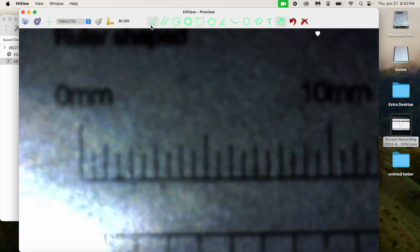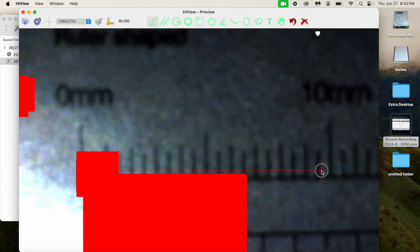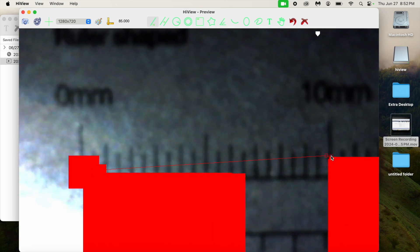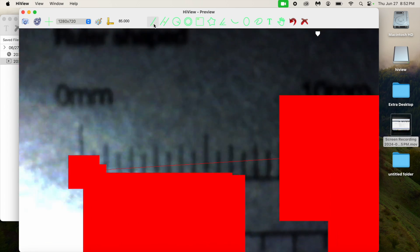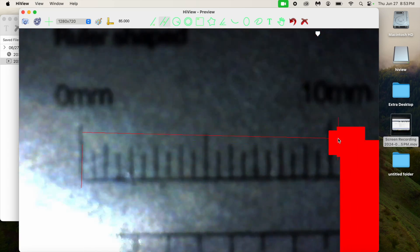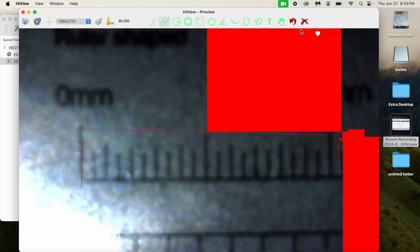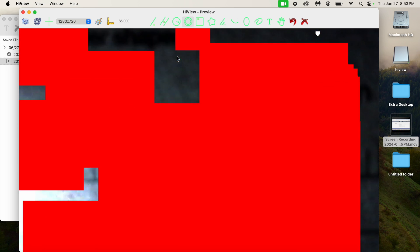Let me show you the measuring tool — there are a lot of issues here. I tried it multiple times and can't get it to work. When measuring, there are all these red squares going everywhere — it's just haywire. I tried undoing and stopping the measurement, but it's the same for all the tools. I tried uninstalling and reinstalling with no luck. I highly recommend not using this on Mac, and there are also a lot of permission requests on the Mac software.